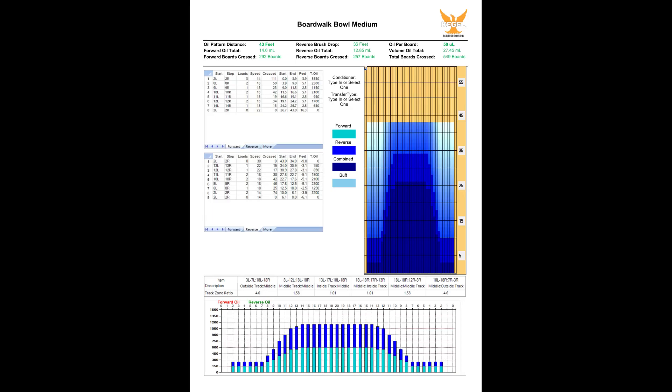The oil pattern for this video is Boardwalk Bowl Medium — a medium difficulty, medium-heavy, medium-long oil pattern.